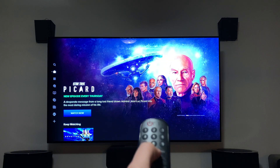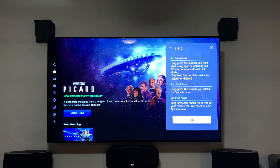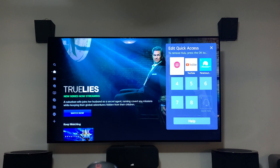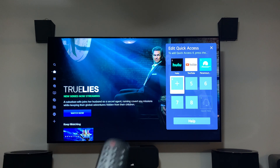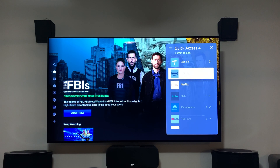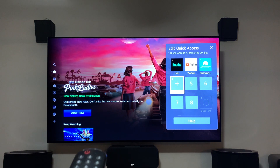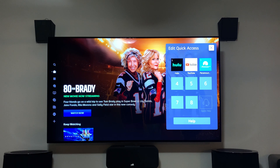Press and hold the zero button and it will open 'Edit Quick Access.' You'll see number one, two, and three slots — I have Hulu as number one, YouTube as number two, and so on. You can click 'Add,' scroll through all your apps or HDMI inputs, and assign them. Then just hold down the corresponding number on the remote and it will launch that app instantly.